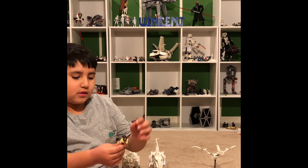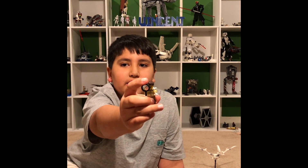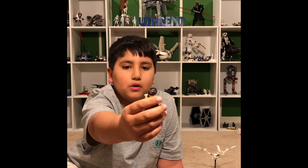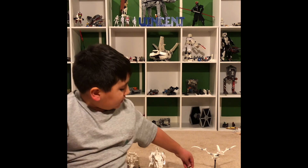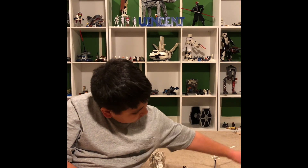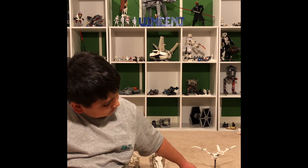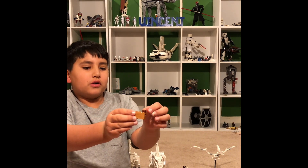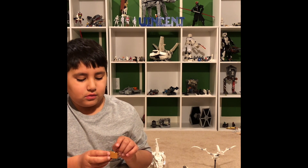I'll show you the guy again. The magnifying glass does work — it's really cool. And you've got all these other digging tools and wrenches. As you can see, it's the little card, the book, the egg, the cup, the bone, and the tools.